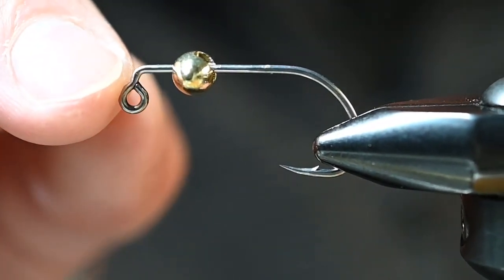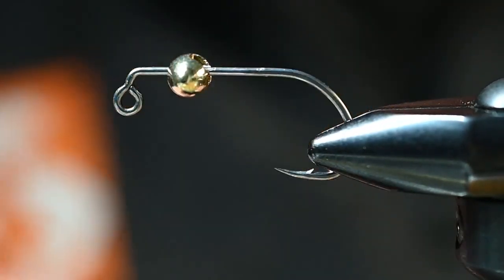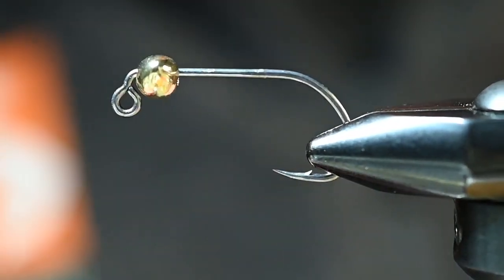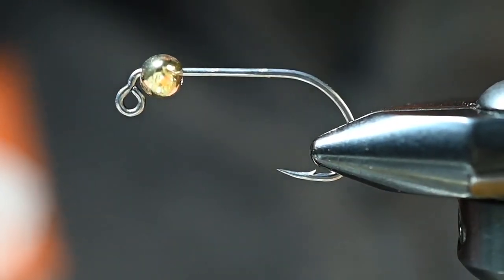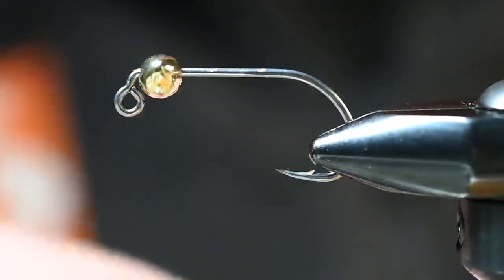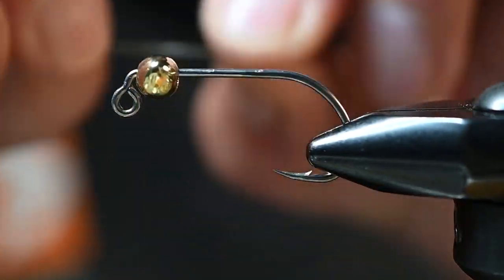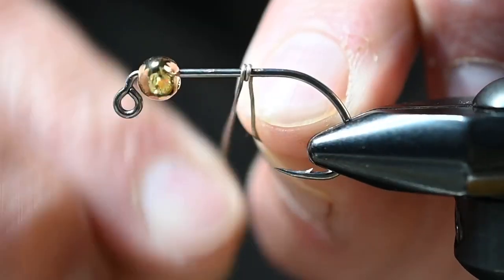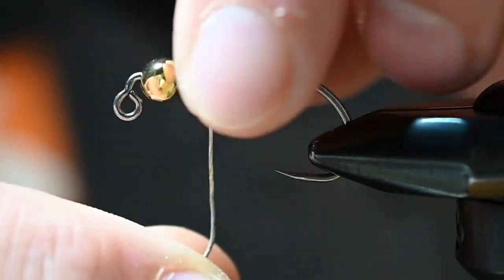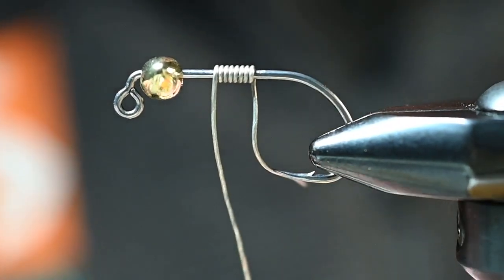I've got the A-Rex SA-254, size four — we're not going for a huge streamer, we're going for a pretty small profile. The bead is a 7.5 millimeter gold Spawn football tungsten bead. To get it situated so it won't slip and slide, I've got some lead-free .020 wire to get a few wraps on there. This wire is not used for adding a bunch of weight — we're just using it to hold that bead in place at the front.